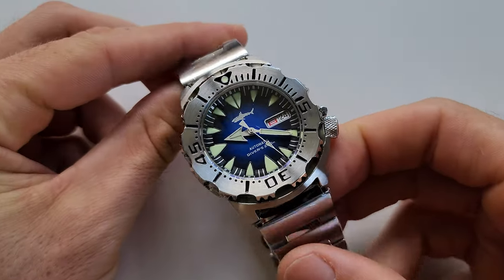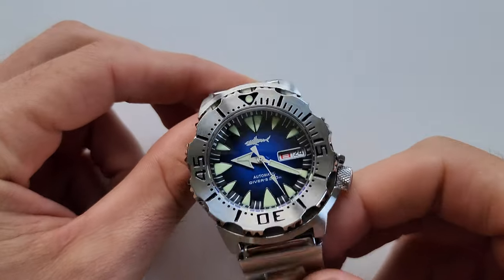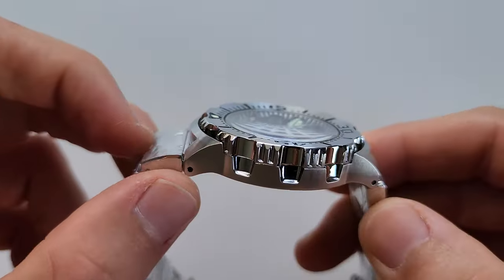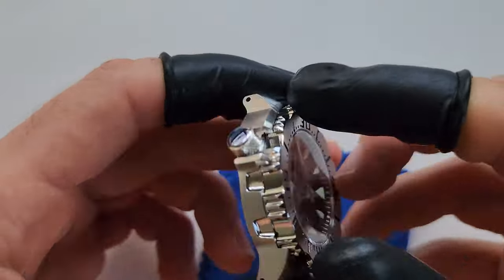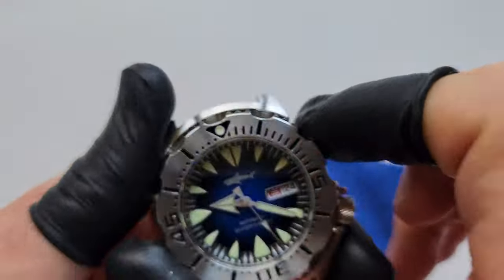For this mod I will be using the Heimdallr as a base. In my opinion this is the best quality Monster homage available for a good price. I've already opened the case — it has an NH36 movement, a very nice watch, but we're gonna make it even nicer.